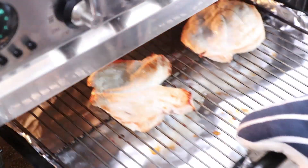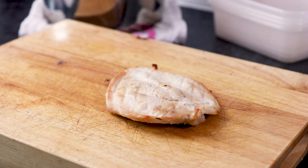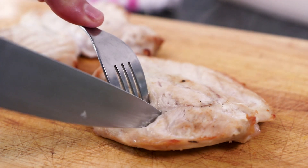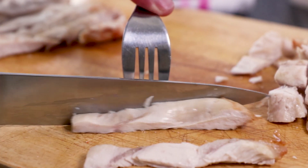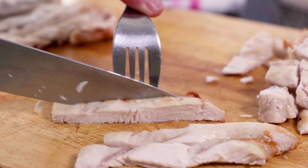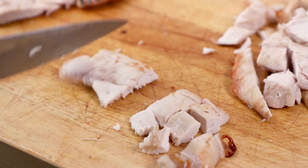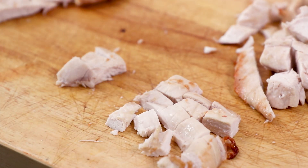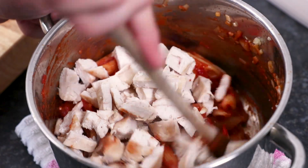When it looks like your chicken's done and you've flipped it a couple of times whilst it was under the grill, remove it from the heat. Then cut into the thickest part of the chicken and make sure it's white and the juices run clear. If this isn't the case, simply cook for a short while longer. Then you can either slice the chicken into strips or cut the chicken into smaller pieces, whichever you prefer. Once that job's done, all you'll need to do is add the chicken into the tomato and pasta sauce.